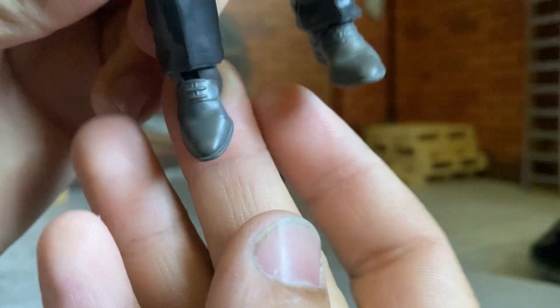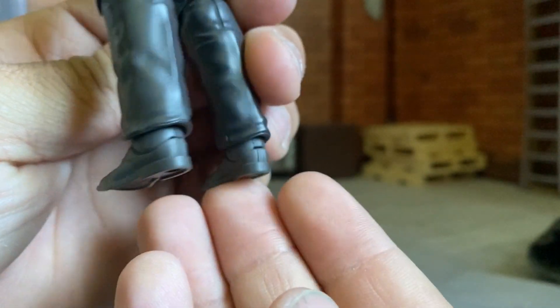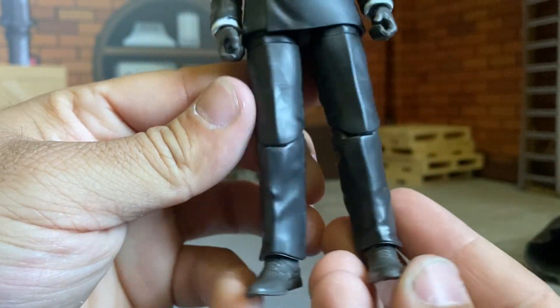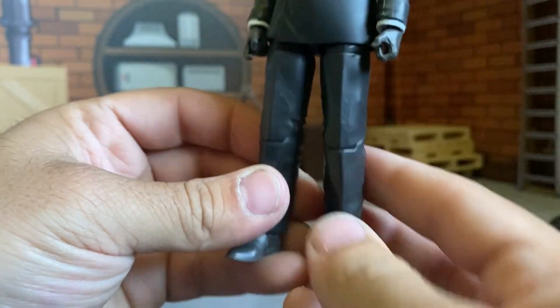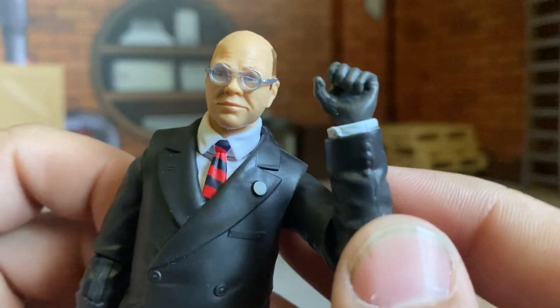Nice little detail on the shoes — you can see the little stitching right there across the toes. The heels look good, he's got that crease — because you can't walk out without a crease. He's got black gloves on with a nice little wrist detail, so that's pretty cool.